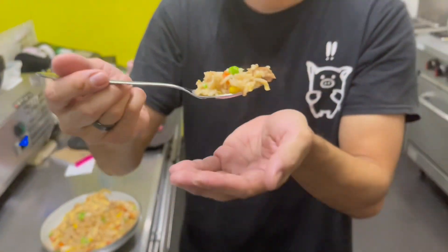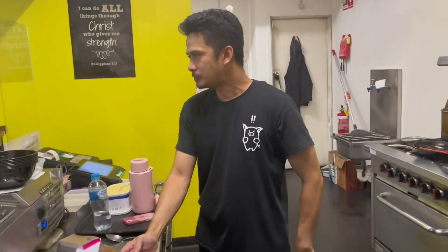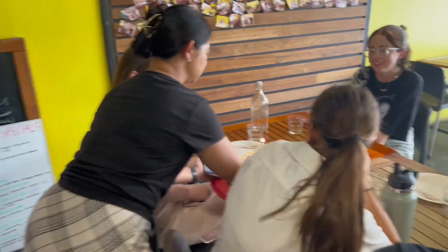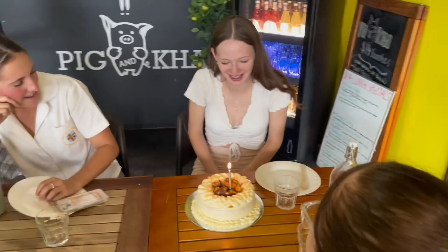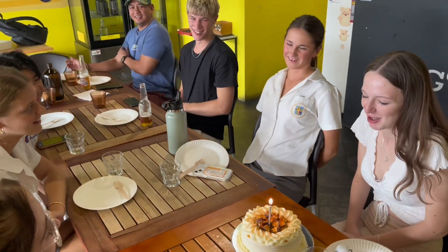Alright guys, Sweet Rated — it's ten out of ten and yeah, we'll see you again. Thank you guys. How old are you? Happy birthday, Anne. Thank you. Happy birthday.